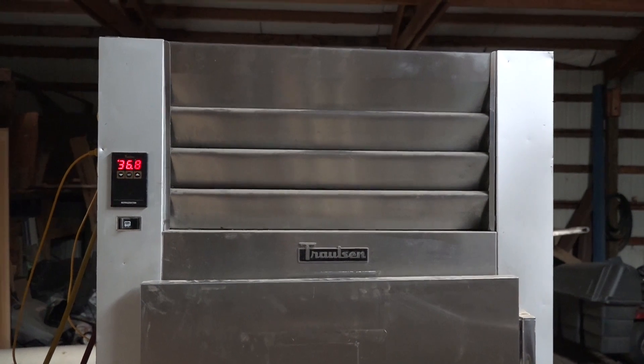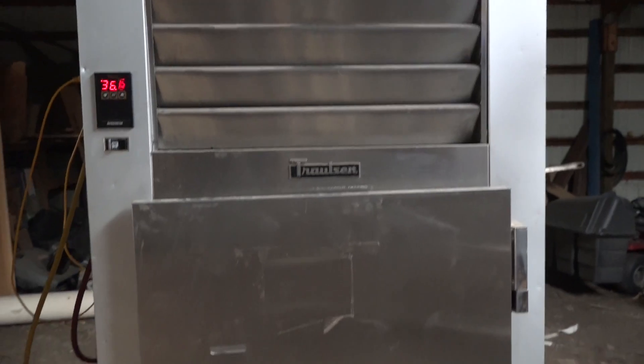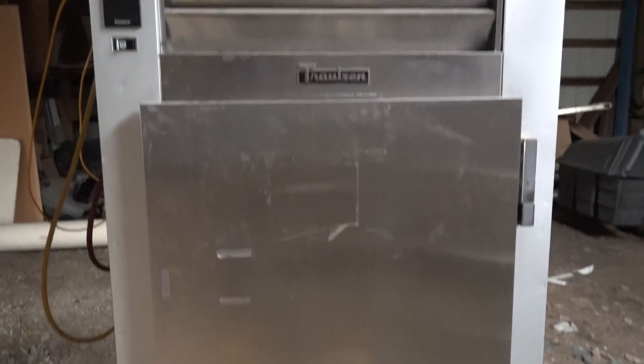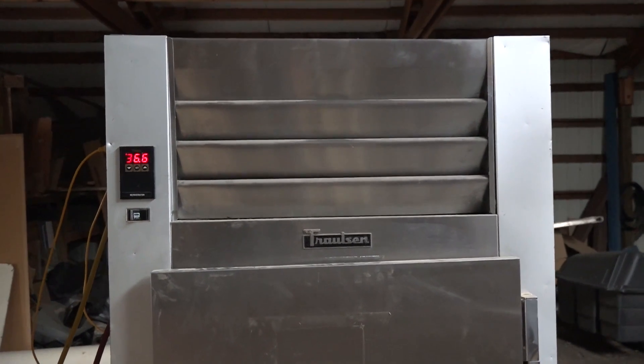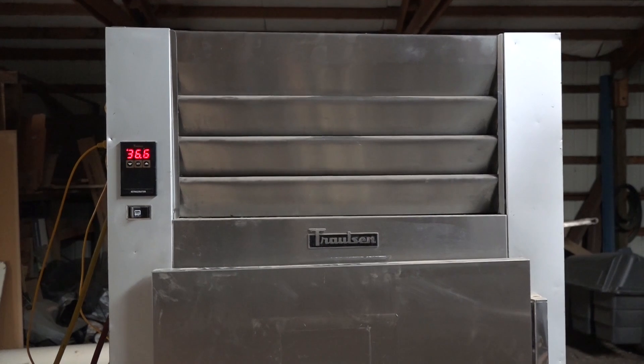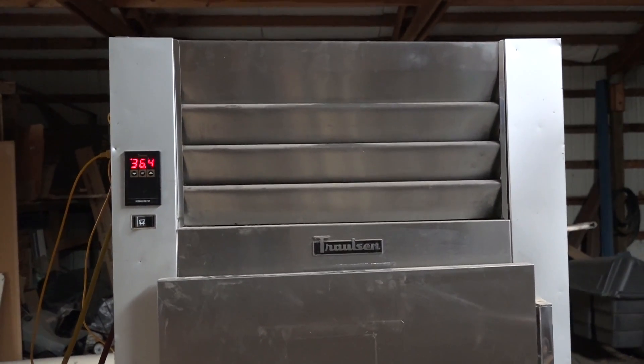We've got the Trollsen working — 37 degrees. For those of you that are interested, that's going to be my beer work cooler. I'm starting to do a little homebrew, so I'll keep you posted on what I'm doing.